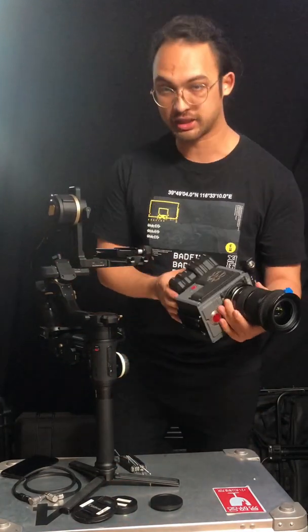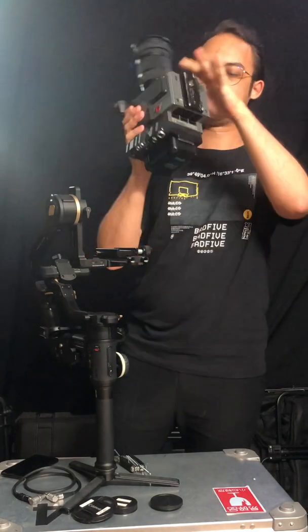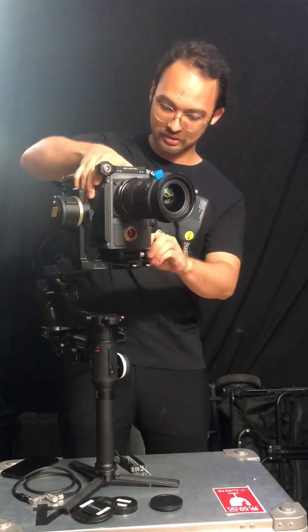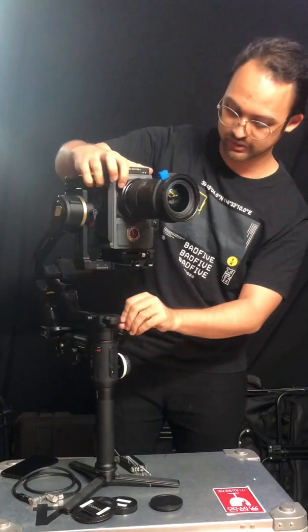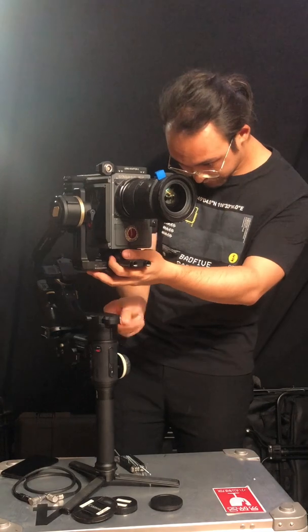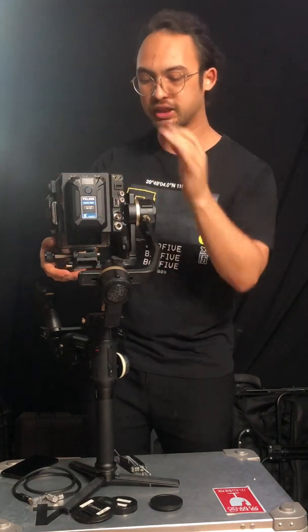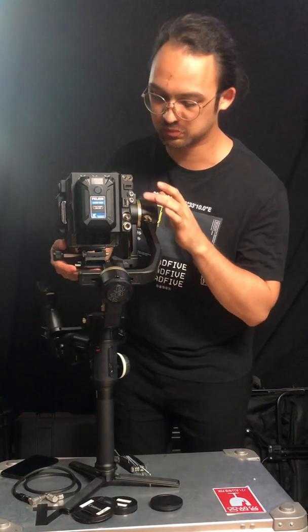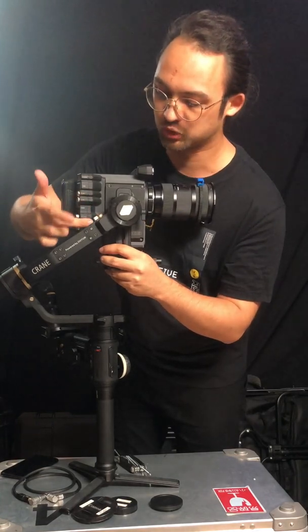Now I'm ready to attach the camera package. As we can see, this is way more symmetric and has a better shape, so the balancing will be very easy. Always double check that this one is locked very tight. It's best to have the camera package as condensed as possible, so move it as far to this side as you can. Note that since we've moved it to this side, when you pull out the camera later, be careful as it might scratch.